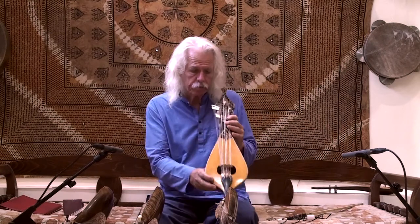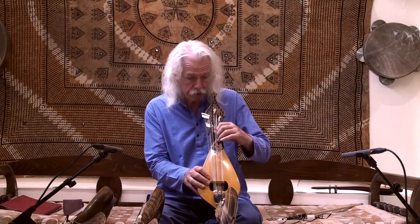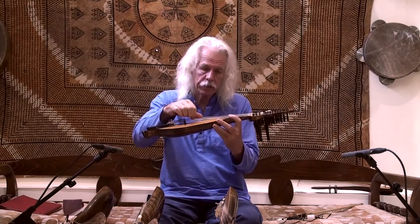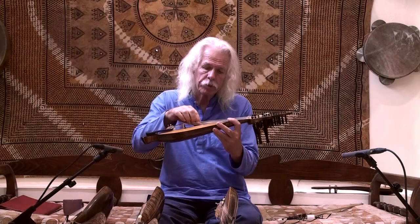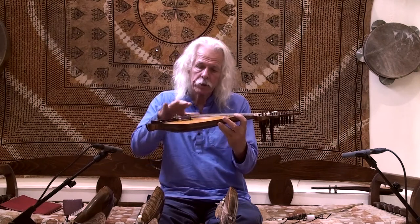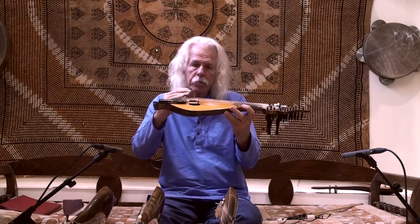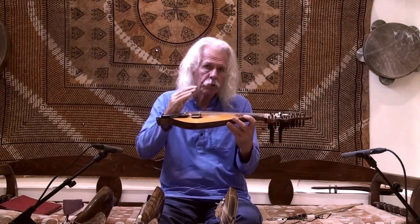What we decided to do was that each string has a number of sympathetic strings — this first string has five. You tune the string which is highest in position, closest to the playing string, to the lowest possible note. The string on the bottom, closest to the soundboard, should be tuned to your highest note. The reason is that you don't want to put too much pressure on the bridge and damage the soundboard. So the strings at the bottom are tighter at a smaller angle with the bridge, whereas the ones at the top are tuned lower with less tension because they have a more acute angle.